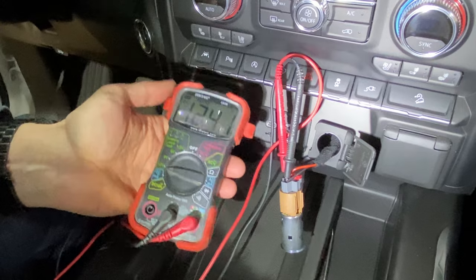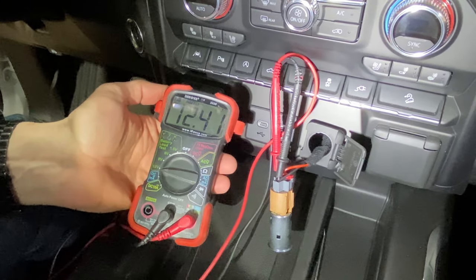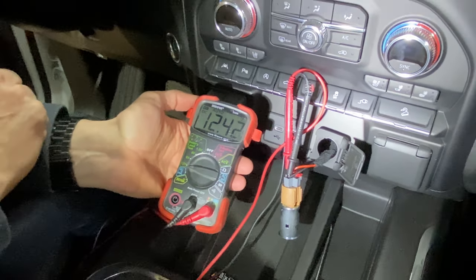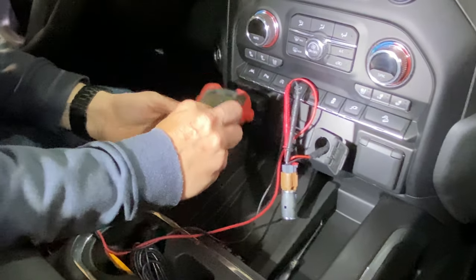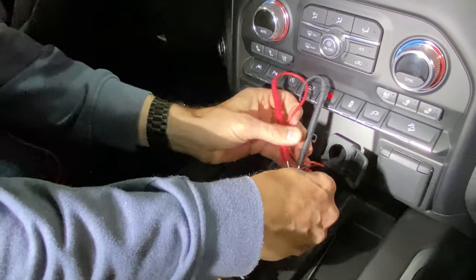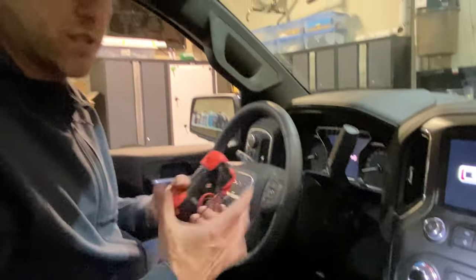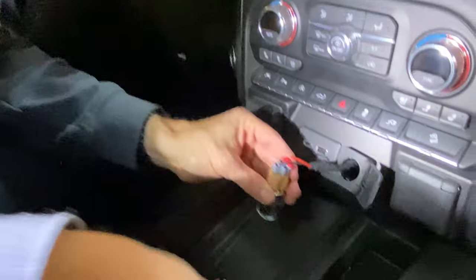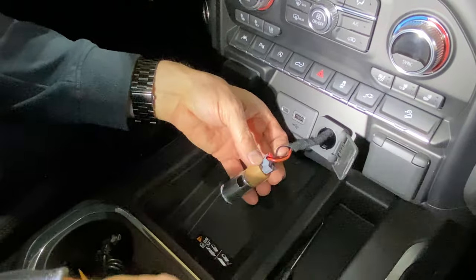I want to test the voltage — I know it's 12 volt, but I want to know if this is constantly on or shuts off when the vehicle is off. On my BMW, the accessory plug shuts off after about eight minutes, so it's interesting to check. We're reading 12.42 volts. I'll leave this on, close the doors, lock the truck, and come back in about 10 minutes to see if it's still live.